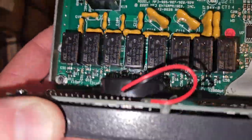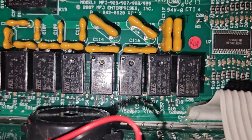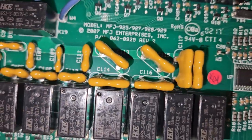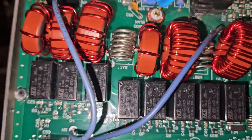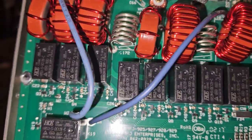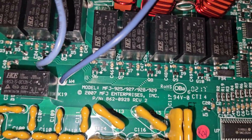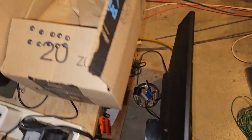It's interesting — when we look in here, we can see they've published the values of the capacitors, but I don't think they do here. Anyway, we're going to paint these screws and then get this thing put back together.